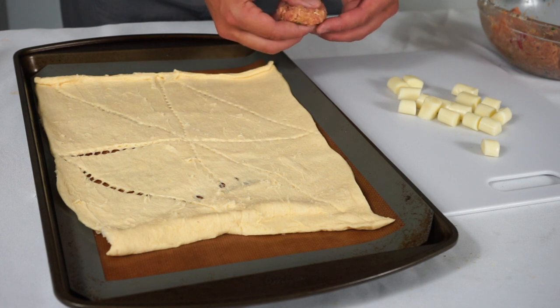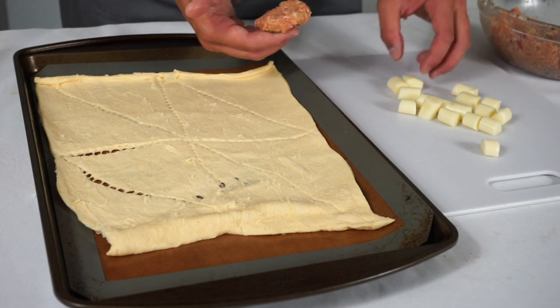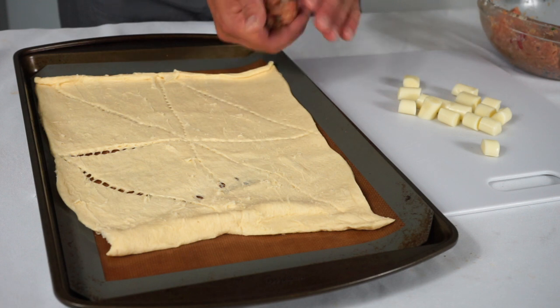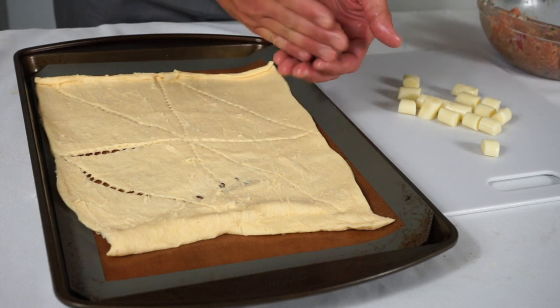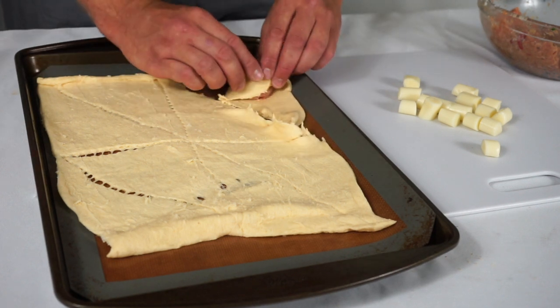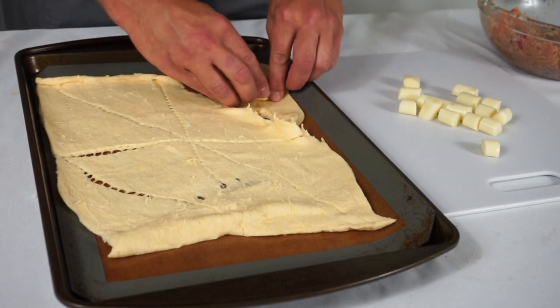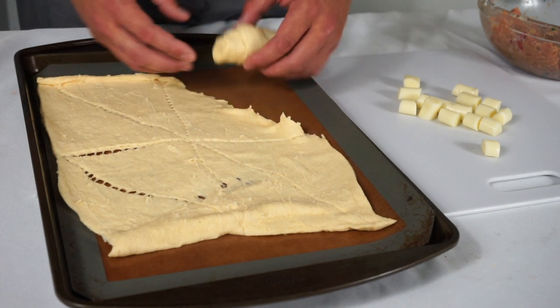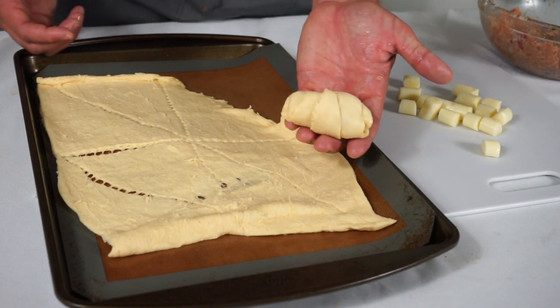I'm going to make meatballs into ping pong ball size or smaller and kind of depress them with my thumb, put a piece of string cheese in, and roll it into a ball — make sure the cheese is sealed inside. Then I'm simply going to put that into the crescent roll, wrap the corners around the meatball like a hug, and roll it up so it looks like a crescent roll croissant.